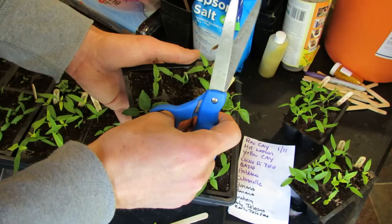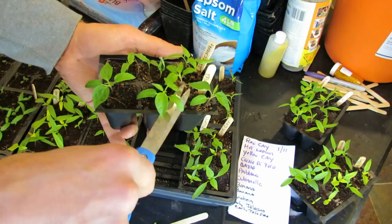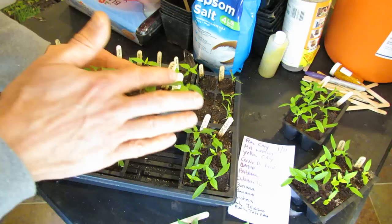This is also coinciding with the time that I'm feeding the peppers. When you get their first true leaves, that's when you want to be giving them a half-strength liquid fertilizer. I usually use a synthetic fertilizer for different reasons. Pick the strongest one, cut it out, and now I'm going to have three extremely strong Tabasco peppers for transplants coming down the line. I feel bad cutting those out, but that's what you got to do.